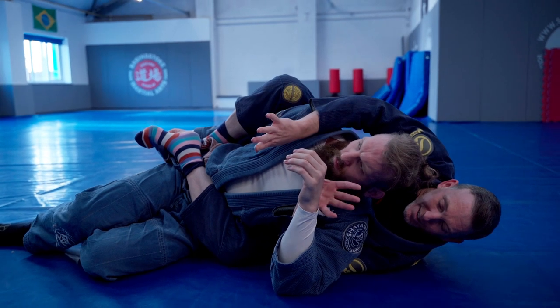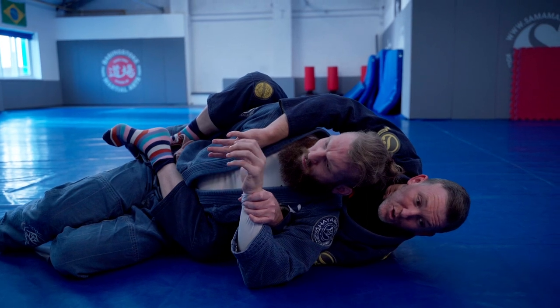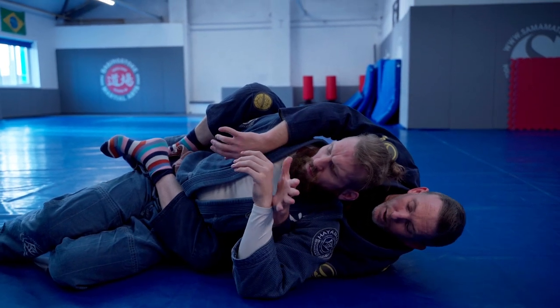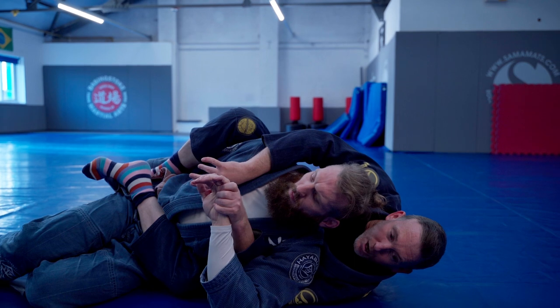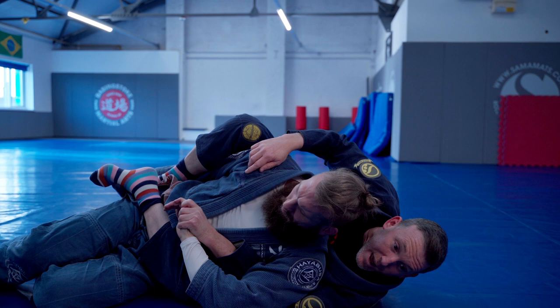We're going to take this bottom hand and control, but not at the wrist because it's pretty easy for him to strip that away. We're going to control over the top of the knuckles. With a good grip on the hand, we give a little twist and punch it down away from the neck toward the hip.